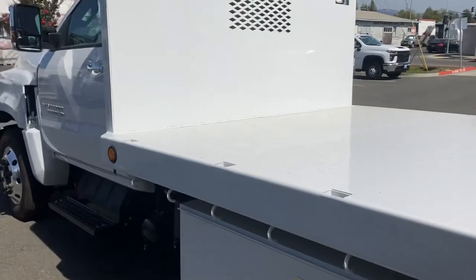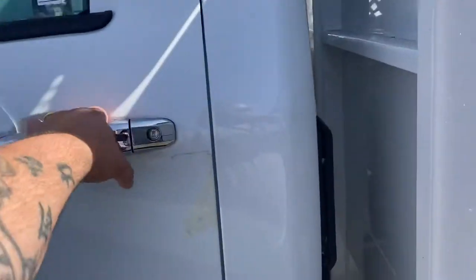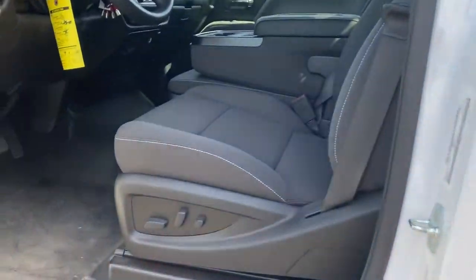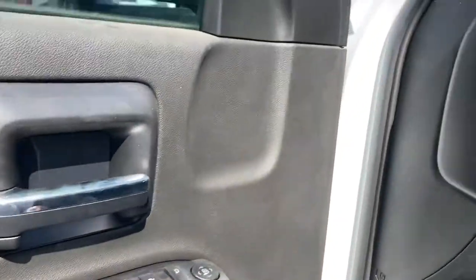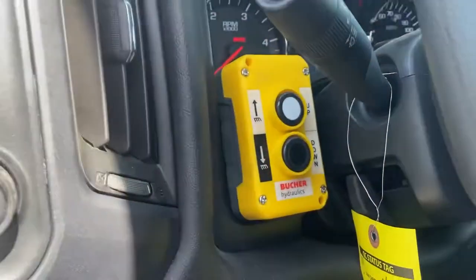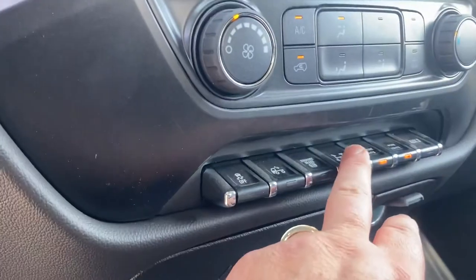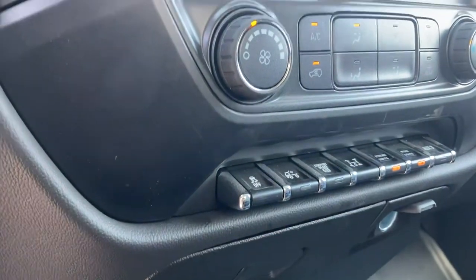I'm going to show you real quick how to work this PTO — let's take a look inside. Power seats, power door locks, power mirrors, all the good stuff. And I love how Celze has their hoist activation right there. So we turn this on, we've got the brake on, and we're going to go ahead and turn the PTO function on.